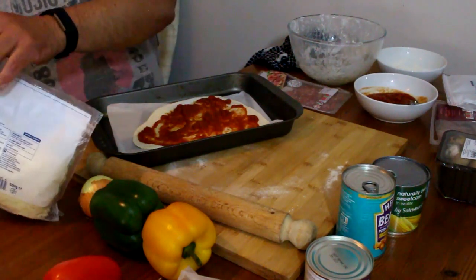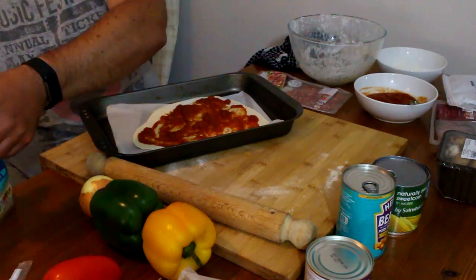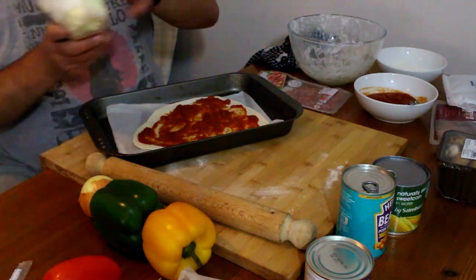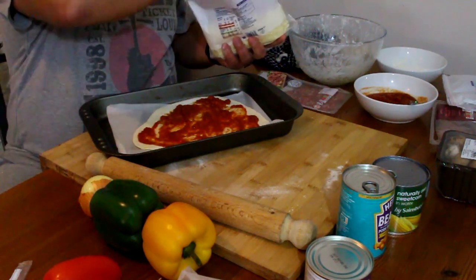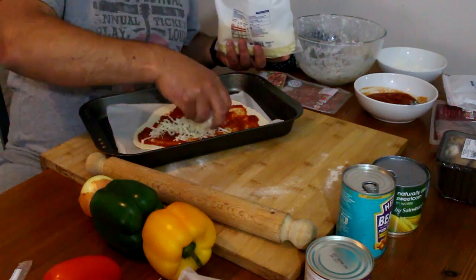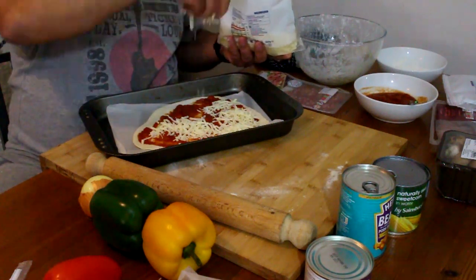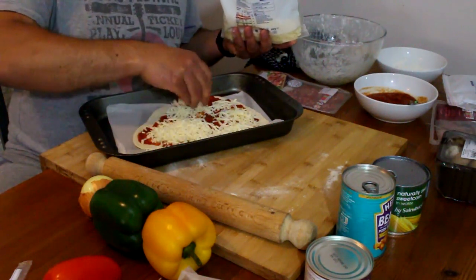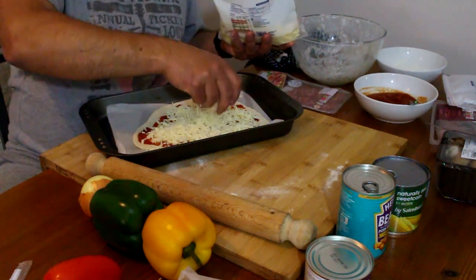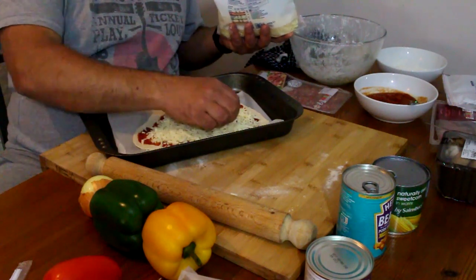This is a brand new pack of cheese. I'm going to have a lot of cheese, because I'm not going to top it up with more cheese after — I'm going to put all the cheese on now. Lots of it.